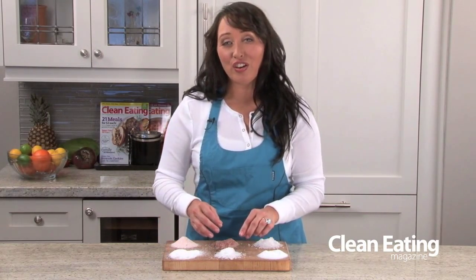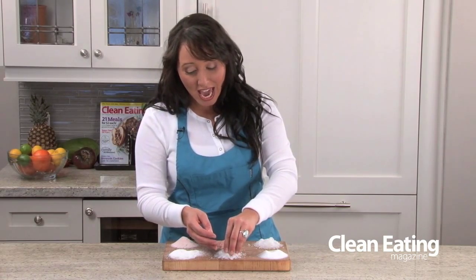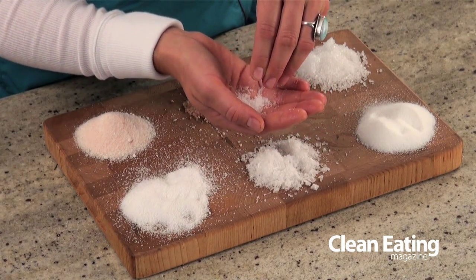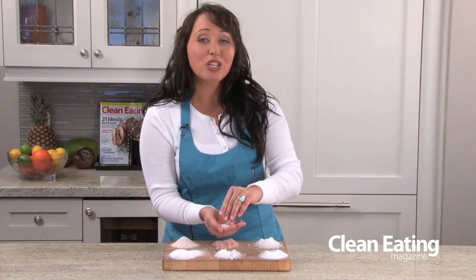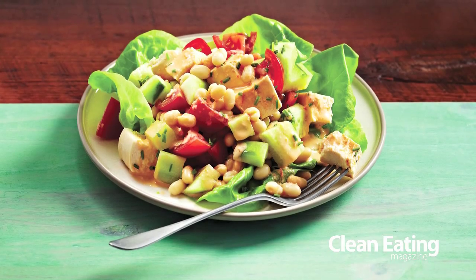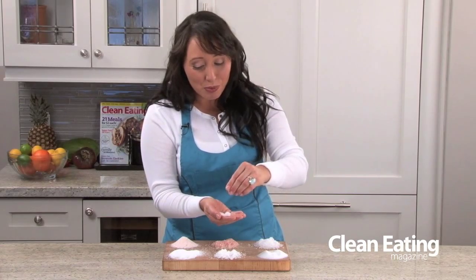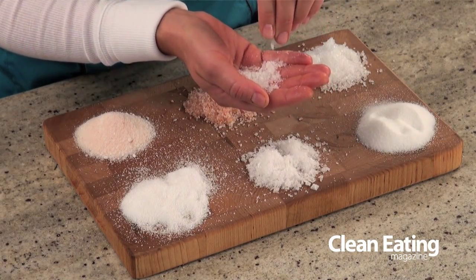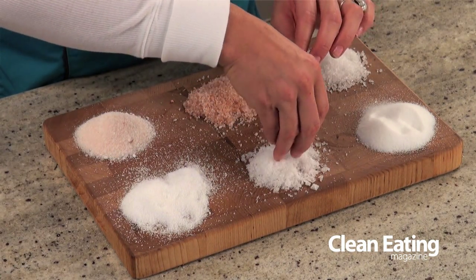Over here we have one of my favorite finishing salts — this is a flaked sea salt from South Africa. This flaked sea salt is absolutely beautiful and isn't something you tend to want to use when marinating your meats or vegetables. You want to use this as a finishing salt, so you could sprinkle this at the end on top of your crostini, on salads, or to finish off a little bit of roasted asparagus. It's got a beautiful crunch and it's absolutely fantastic. This also comes in a smoked variety, which is really lovely as well.